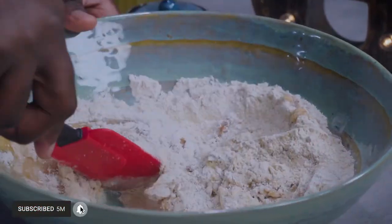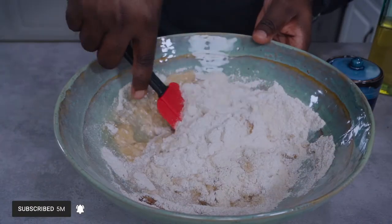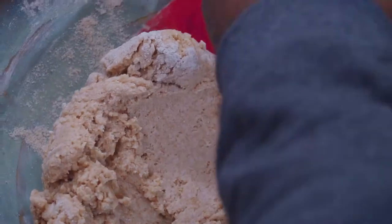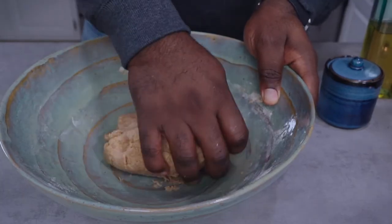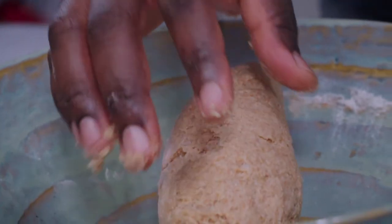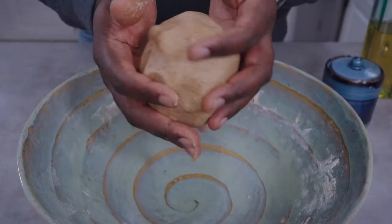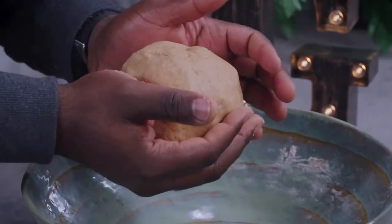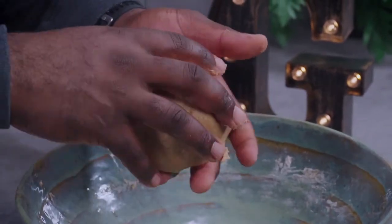Finally, add a quarter cup of aquafaba and mix to combine. Mix with a spatula until fully combined, then knead with your hands. After a few minutes of kneading, your dough will finally begin to come together. Form a ball, cover and let it rest for about 20 minutes.